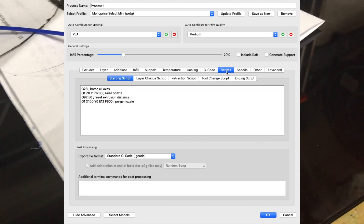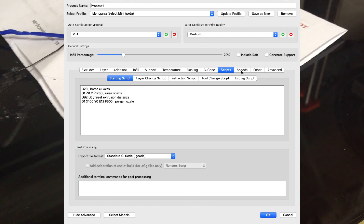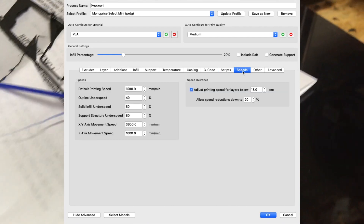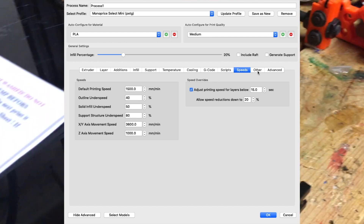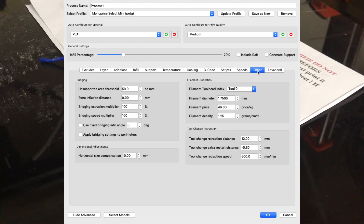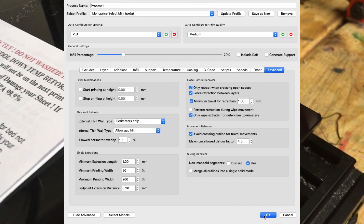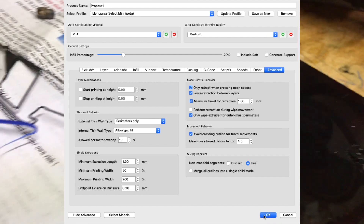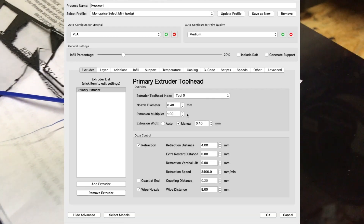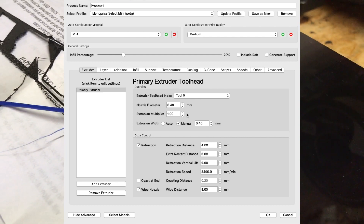If you use a Prusa 3D printer, you have a PETG profile in the slicer program, but you may have to adjust the printing settings a little bit for different brand filaments. Pretty sure it has an okay profile to start with. I haven't really got to test eSUN out on the MK2.5 yet.